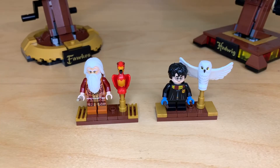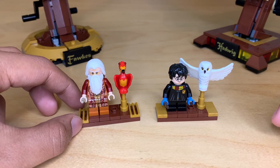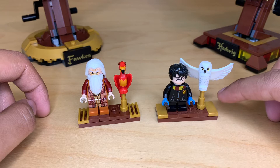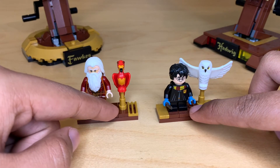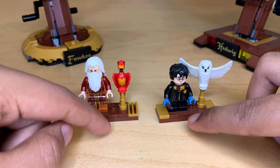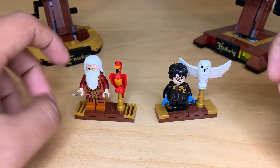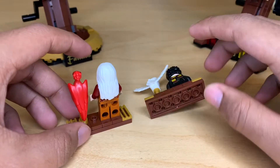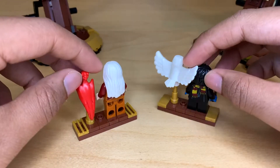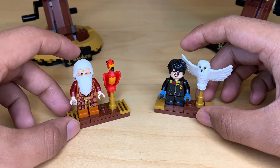We'll take a quick look at the minifigure stands first. Both of these are done in the exact same way except for one difference, which is that Dumbledore has golden grill pieces on the left instead of just one-by-two tiles. I wouldn't prefer they keep that consistent. Something I don't like on either of them is that there is a jumper piece right here — that should be a tile, because you're never really going to put a minifigure closer to the bird. These are exclusive variants of both figures, but I definitely like Dumbledore more because Harry is just in Hogwarts robes, whereas Dumbledore is a very nice variant that we haven't seen before.